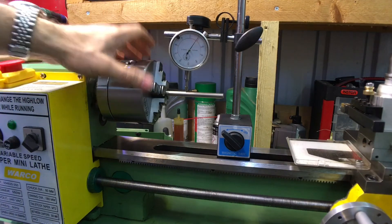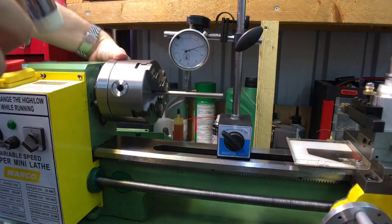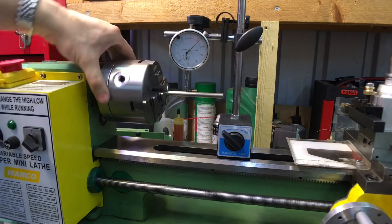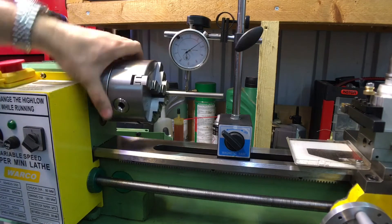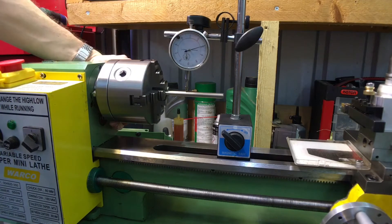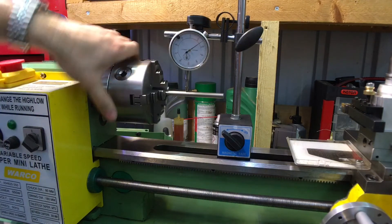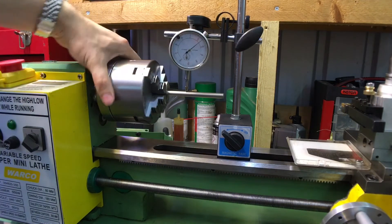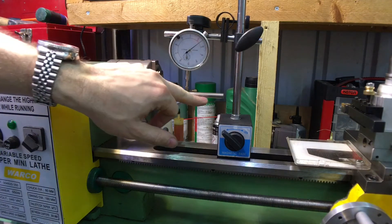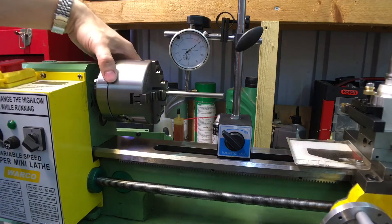I think this is the high spot, so I'm going to turn it 180 degrees and tap it back the other way, find the high spot again, and turn it to the low spot. We should get less and less runout each time. This rod here is a piece of ground bright steel, so it's reasonably accurate.